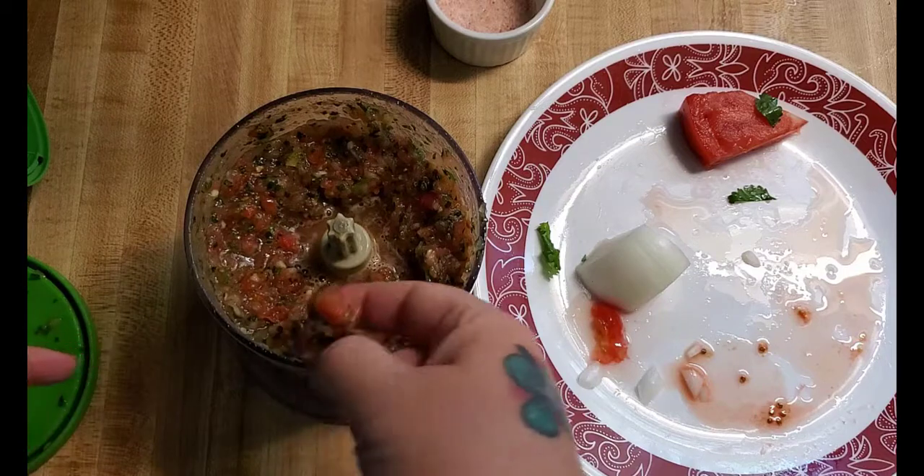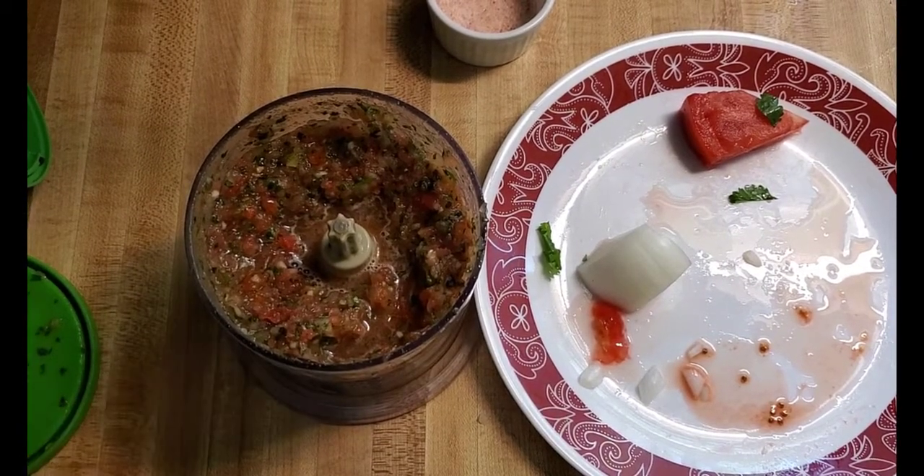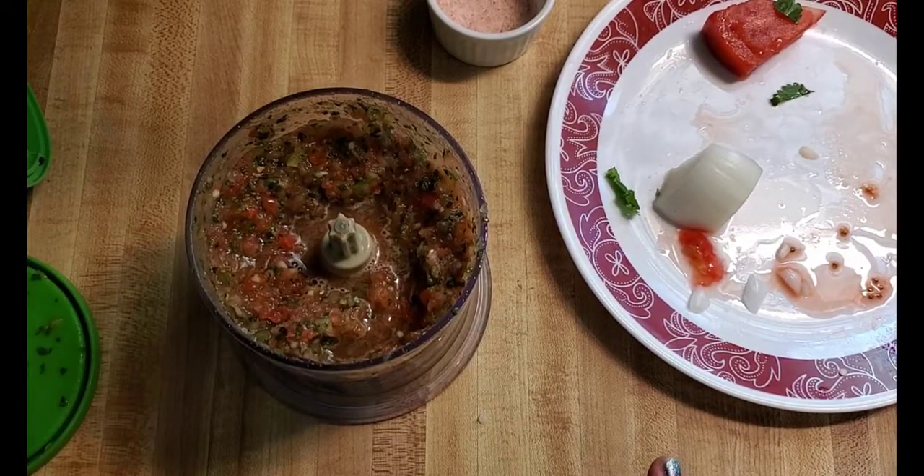There we go. Beautiful pico. Give it a quick taste — it's really hot. If you don't like hot you can leave out the jalapeno and hot peppers.